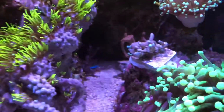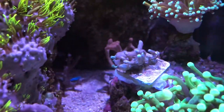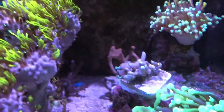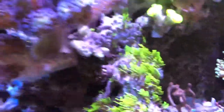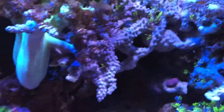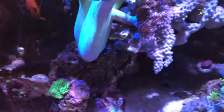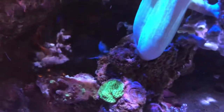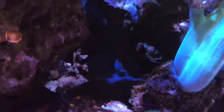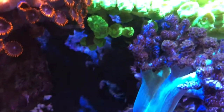I put the clove polyps over here — they were attached to the purple tip hammer. I ended up putting those on the sand bed. The torch corals are a bit too close to the torch corals. More GSP got a cutback to open up this area, which was a favorite hangout spot for the yellow tang, so some of the territories got reshuffled.